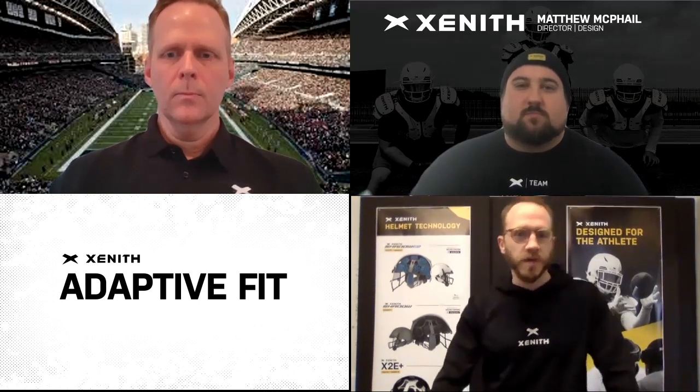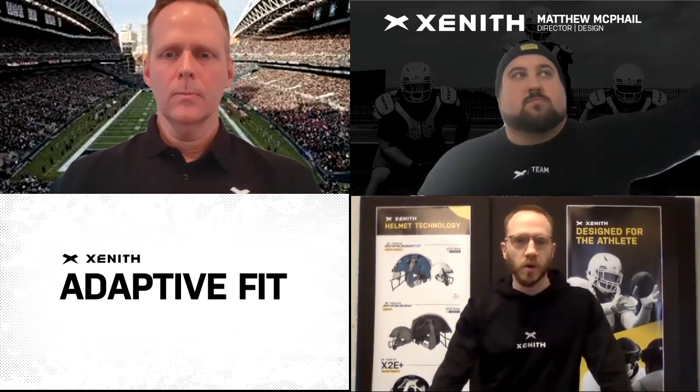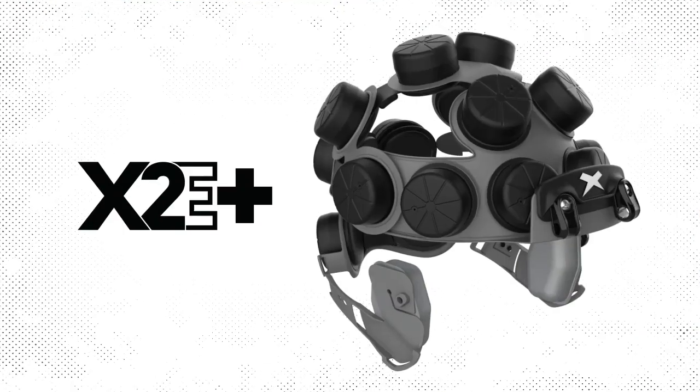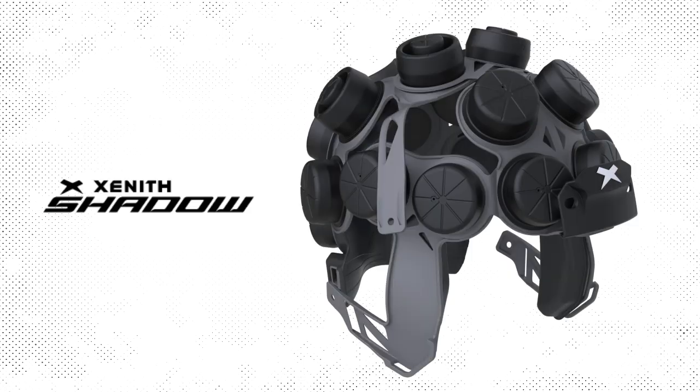It really is one of the foundational elements of what we call our core technology here at Zenith. It really started with the X1 back in 2009, but it's certainly gone through a robust evolution over several iterations of the helmets and various models. We've released now our fifth model with Zenith Shadow XR.